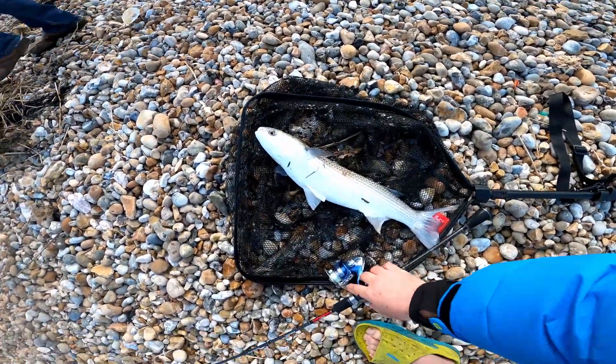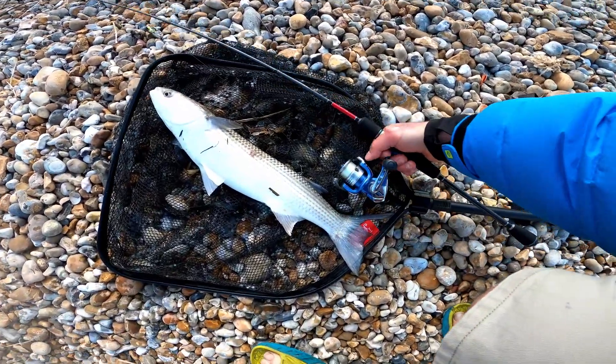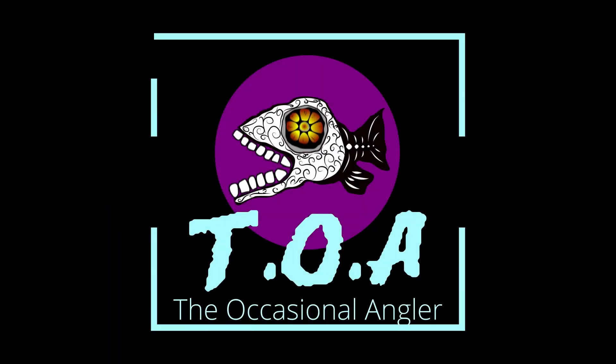There we go — mullet on! Lucky jump! Let's go. Oh, if you're not going to get there...